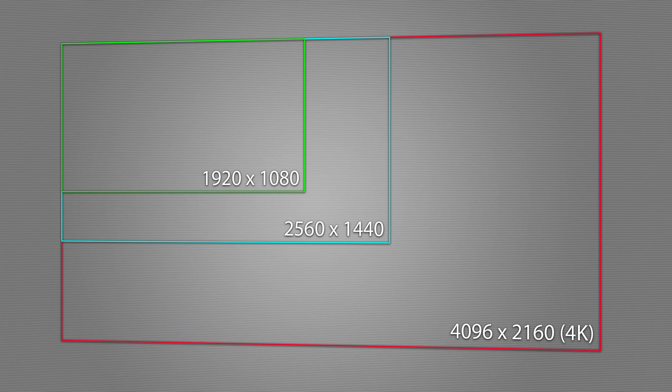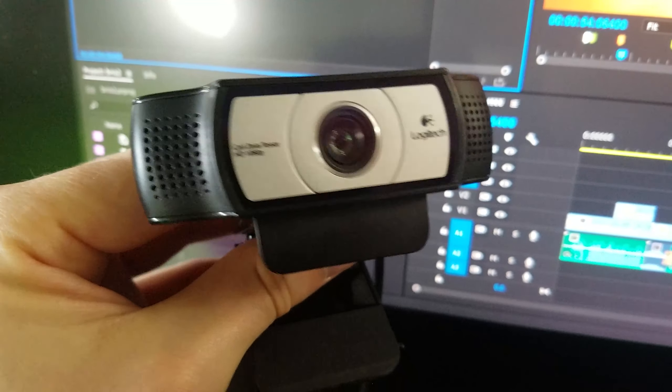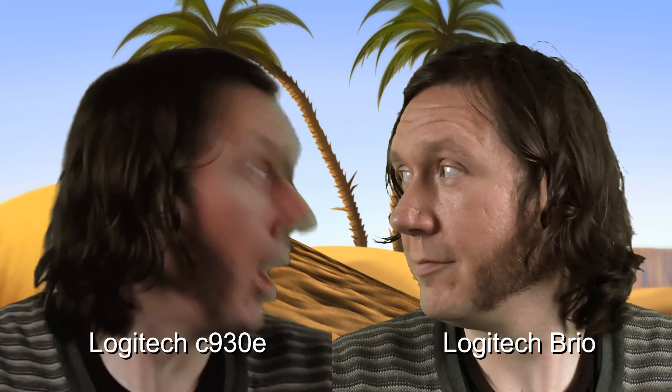Let's get started with the basic key features of the Logitech Brio. First of all, it shoots video in 4K. 4K is just a lot clearer picture — there are a lot more pixels so you can see a lot more detail. The webcam I was using before in my live streams was the Logitech C930E, which topped out at 1080p resolution, so this 4K webcam is a huge jump in picture quality between the two.